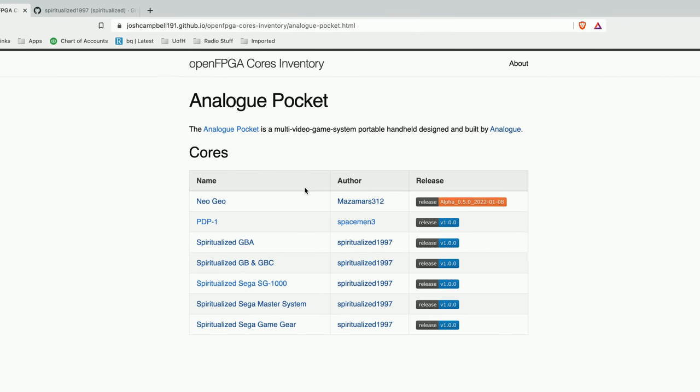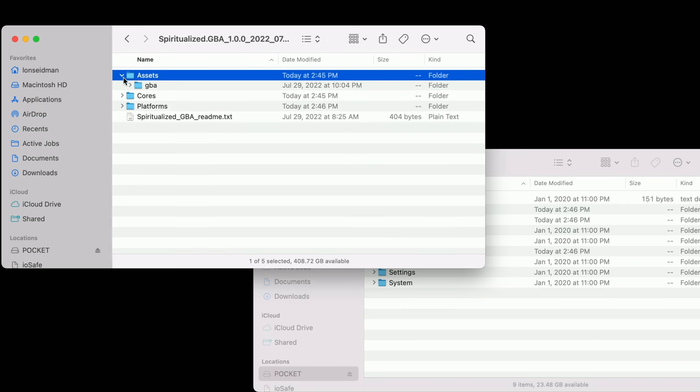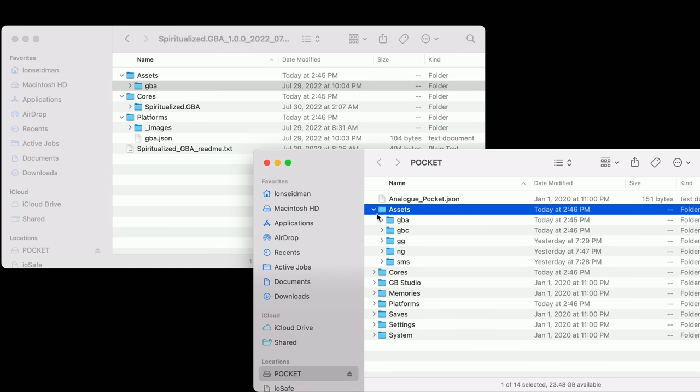Going into the OpenFPGA menu, most cores can be found on a GitHub page maintained by somebody called spiritualized1997. This includes the Sega Master System, Game Boy and Game Boy Color, Game Gear, Game Boy Advance, and the SG-1000. Nobody knows who this person is, and these cores are just binary files, not actual source code. There's also another helpful GitHub page by a user named joshcampbell191 maintaining a list of all released cores.